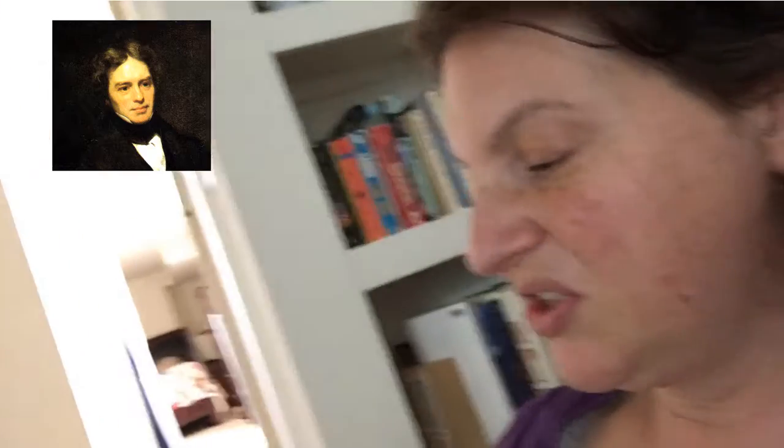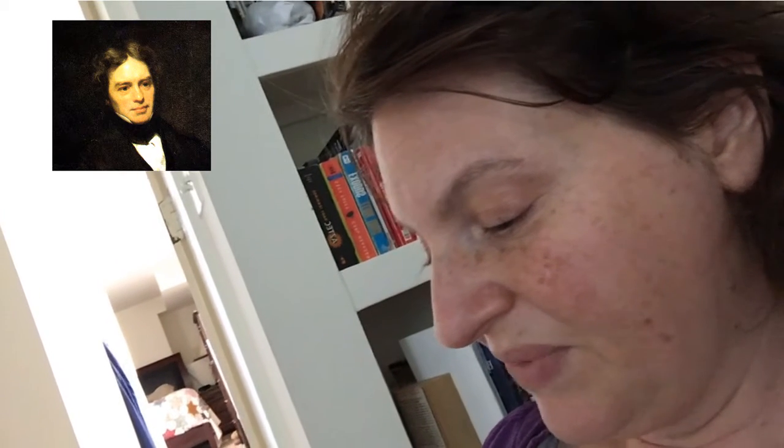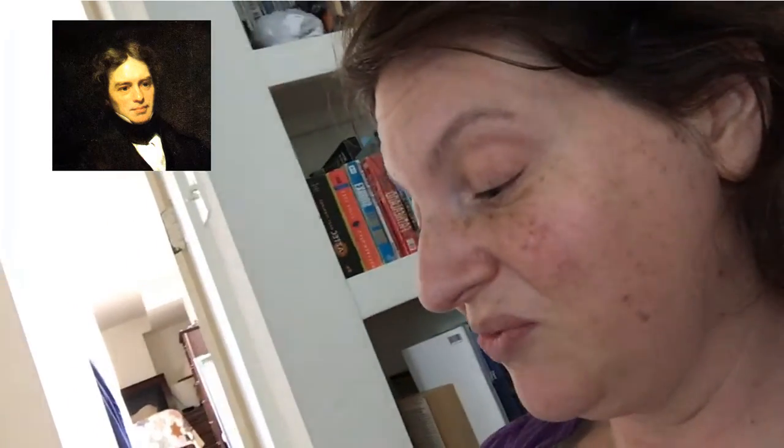Faraday's results were astonishing. The scientific community was especially impressed with him for solving the mystery of Arago's Wheel. Faraday himself felt particularly satisfied to have succeeded without using math, a subject he didn't know. It was so popular that the Prime Minister dropped by the laboratory to see Faraday's generator firsthand. When he asked Faraday about its uses, Faraday supposedly replied: "I know not, but I wager one day your government will tax it." That's a bet he would have won.